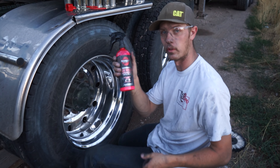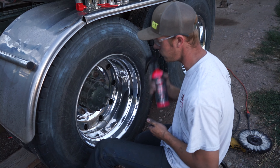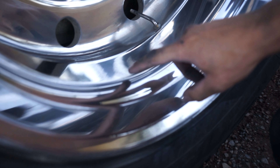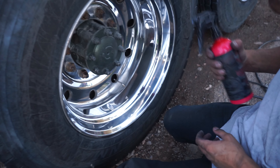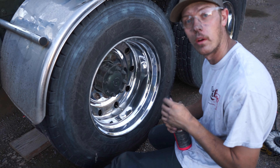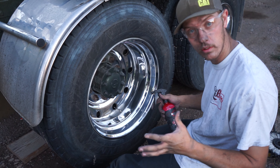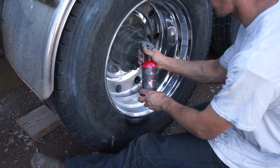Now we're gonna hit it with our easy red. You can kind of see up close here how the wheels are pitted and you can see all the compound in those pits, so this is going to help get rid of some of that compound. Ideally these wheels would be sanded, but the truck show is like tomorrow or the next day and I have to work tomorrow, so we're just doing what we can.